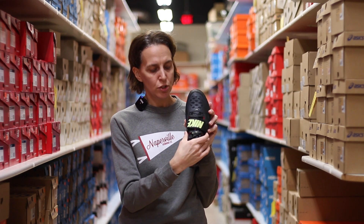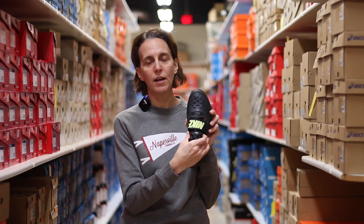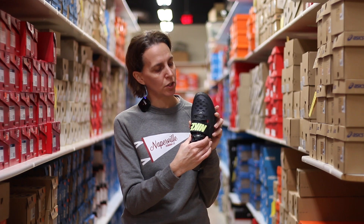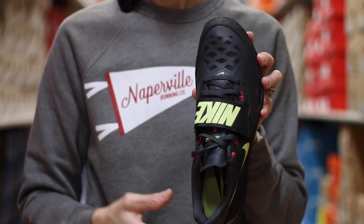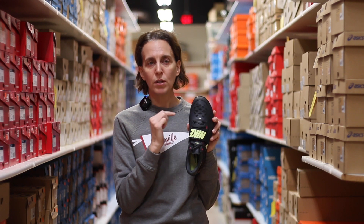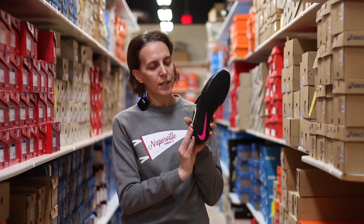The medial strap also provides a nice snug fit to decrease rotation in your foot and allow you to feel secure. The rubber toe cap is included as well — since there's still a front part to the ring, if you happen to slide up against or bump it, you'll have a little bit of extra protection.